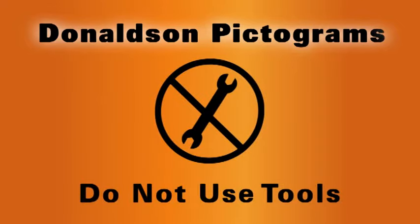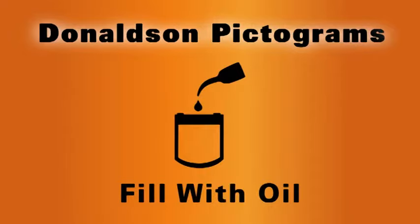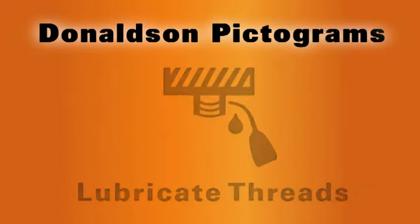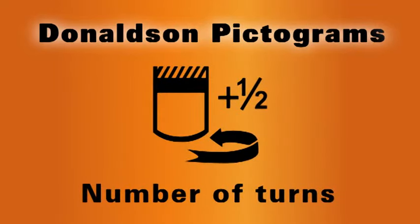Keine Werkzeuge verwenden. Die Filterbasis säubern. Mit Öl befüllen. Dichtung schmieren. Gewinde schmieren. Manuell festschrauben. Ziehen Sie den Filter entsprechend den Anweisungen auf dem Filter fest.